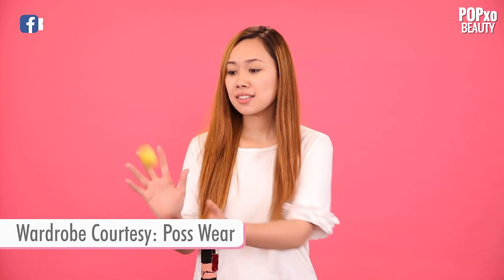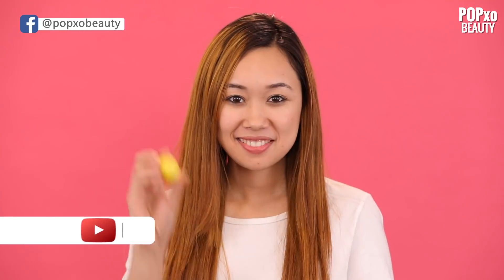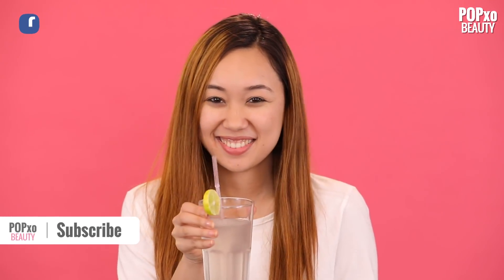Aren't these hacks awesome? Who knew a simple kitchen product could do you so good? Now go finish your lemonade!